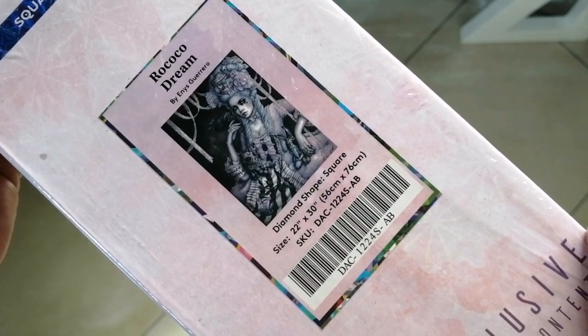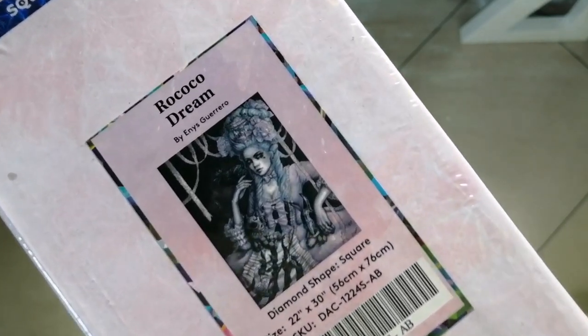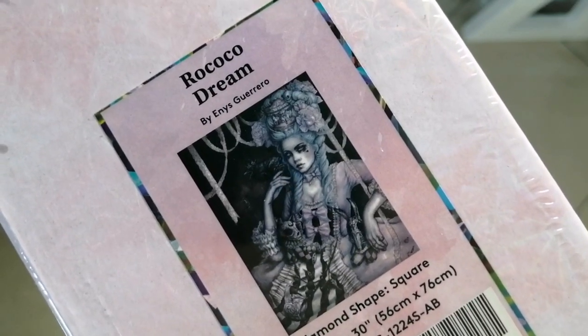It's a square diamond painting in the size 56cm by 76cm. Just look at that image. Isn't she just stunning?